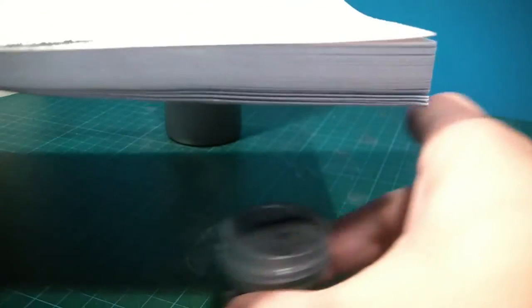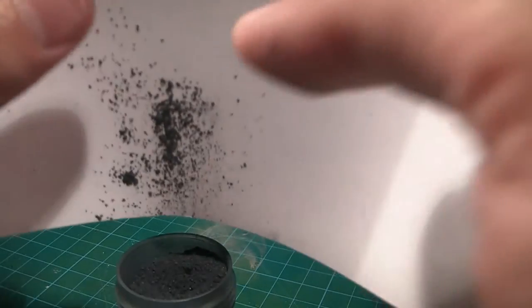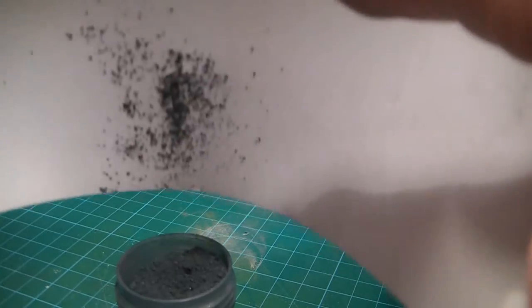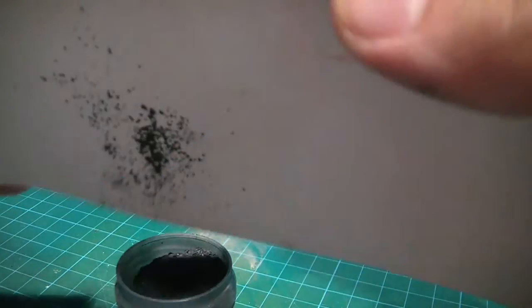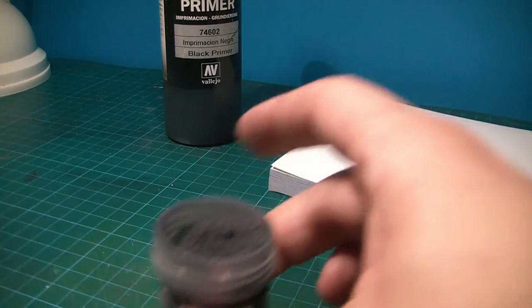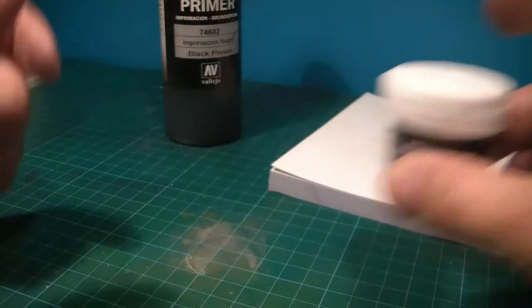I can see a little bit of powder here — what I'm gonna do is just put it back in the bottle. Let's close it.